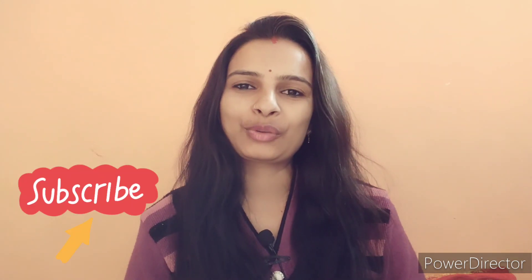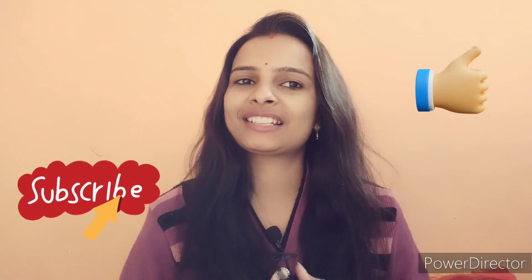So guys, this was a small video. But it is helpful for you. I hope you liked this video. If you liked it, please like it.